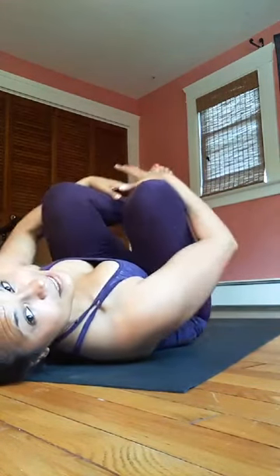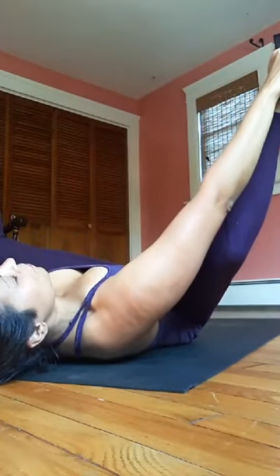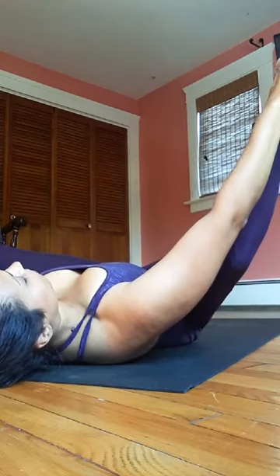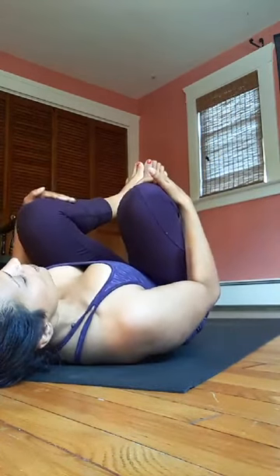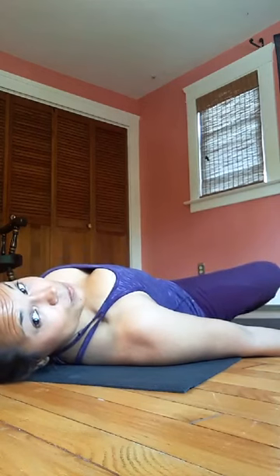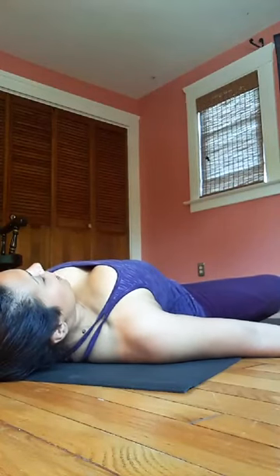Draw both knees into your chest, give yourself a hug. Maybe rock side to side, circle in one direction and then the other. Last, almost last pose — find happy baby if you like it. Hands to the inner or outer feet, breath in, press the knees down, breath out. Bend your knees, draw them back in, inhale, exhale, land your feet to the mat — knees bent, arms out to the sides. Drop your knees out, feet together — Supta Baddha Konasana, reclined butterfly pose. Knees out to the side, palms face up, tuck your shoulder blades in, relax back and down. Take a few breaths here.